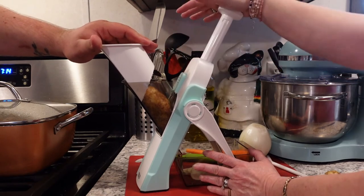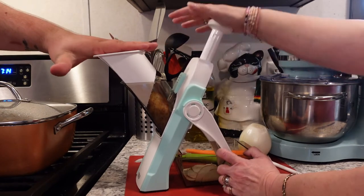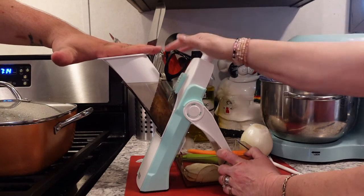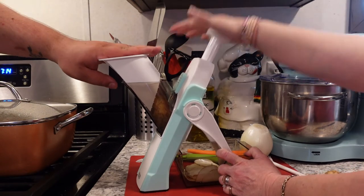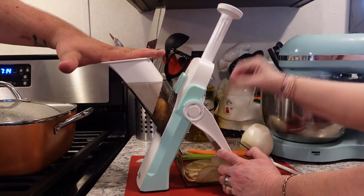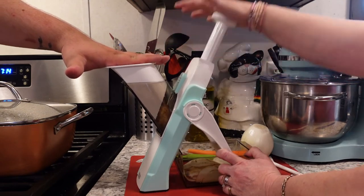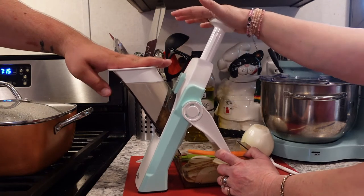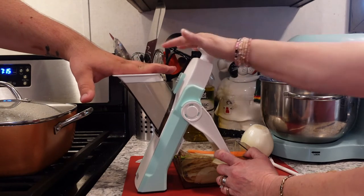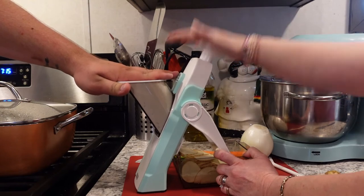We'll find out because we're going to do them in the Dash air fryer. We're going to put the slices in a bag and shake them with a little bit of olive oil and salt, then put them in the air fryer to see just how crispy we can get them. We'll have to shake them frequently so they don't stick together and leave raw ones in the middle. Now let's see what's left.